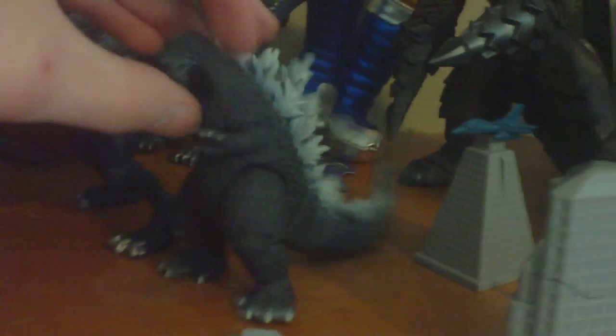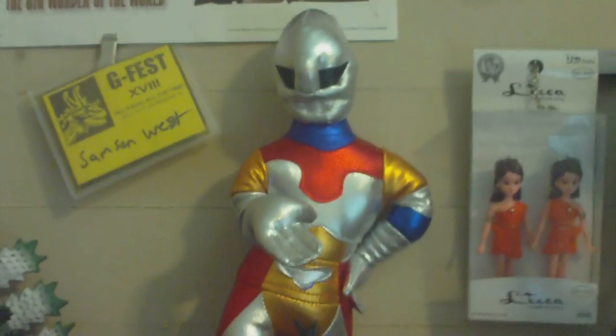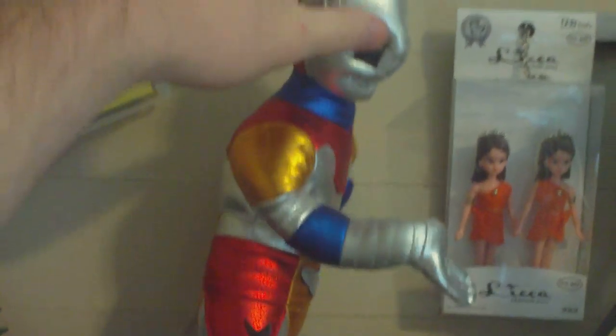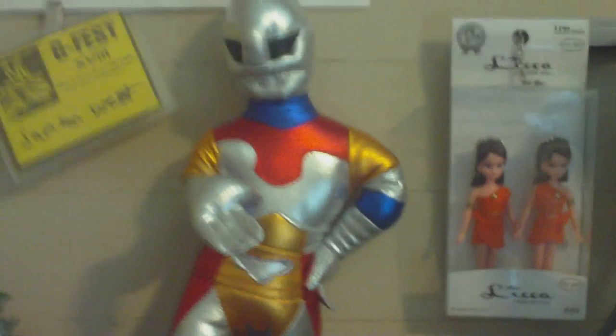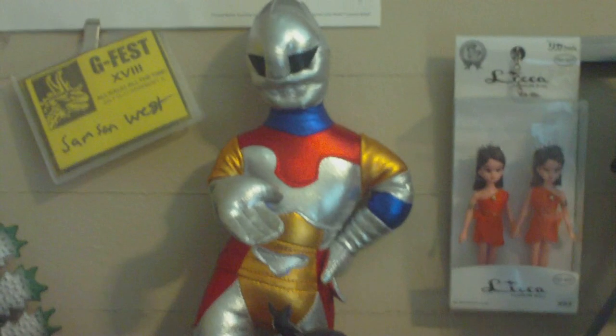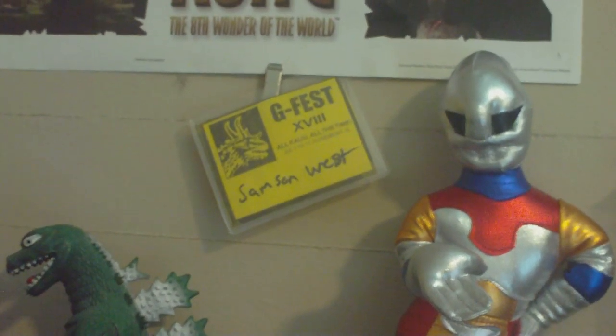Here's a tiny Godzilla from Godzilla vs. Mechagodzilla - he was a freebie. I was so happy to get him; I'd never gotten a freebie before with any of my stuff. This is something I'm actually proud of: my friend posed my plush Jet Jaguar in a very effeminate manner, so this is gay Jet Jaguar. I just thought it was hilarious, and so did he. There's my G-Fest tag from last year's 2010 G-Fest - my first G-Fest.